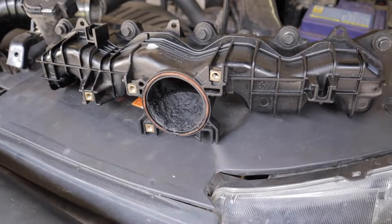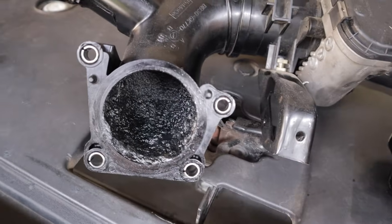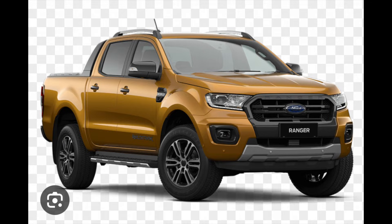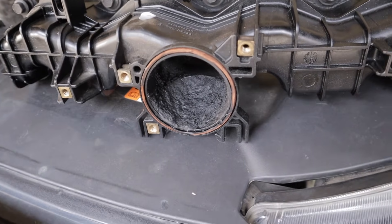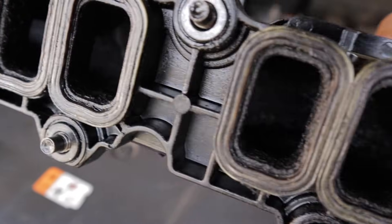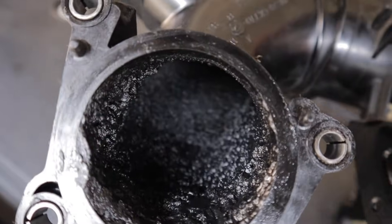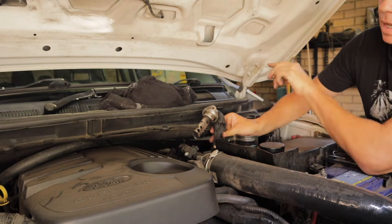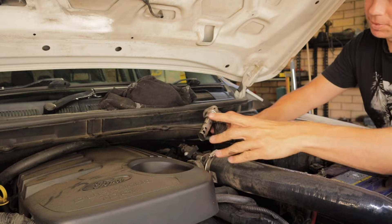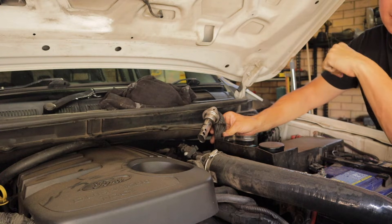In today's video I'm going to be going into detail on all things associated with the EGR system on the Ford Ranger PX series, from the PX1 which is 2012 up to the PX3 which finished in 2020. If you own any one of those model Ford Rangers there's a good chance your intake manifold looks exactly like this — coated in a sooty substance which is a mixture of exhaust gas and oil. This forms because a pipe pumps exhaust gases into the intake manifold where they mix with fresh air coming through the intercooler pipe, which already has oil in it.